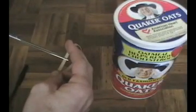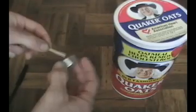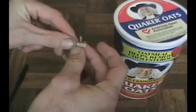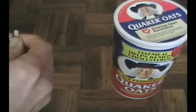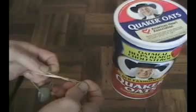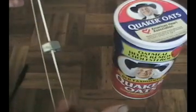First you want to start by cutting this rubber band. Put the bolt through it and tie the rubber band back together, just like that.